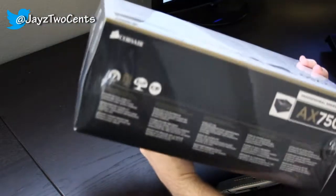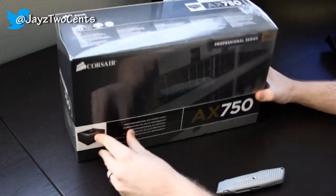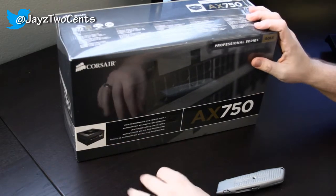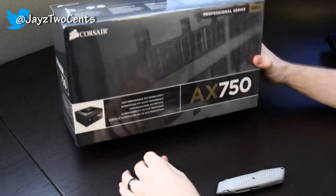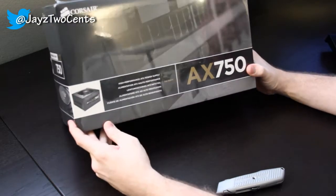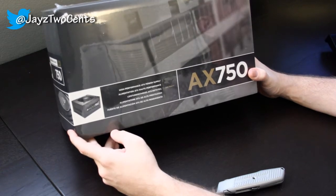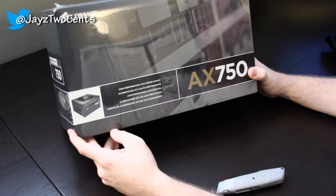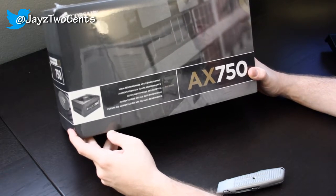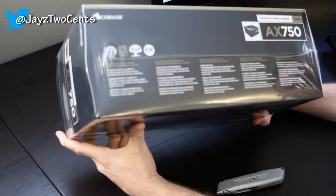We're going to do an unboxing of this. I've never done an unboxing video before. I want to say right off the bat — I picked this up at my local Fry's in Anaheim, California and I got it for an incredible price: $135 brand new with a $10 rebate, so $125 in the end. Looking at Newegg right now it's $169.99 with a $15 rebate making it $154.99, plus shipping. So I got a hell of a deal on this.